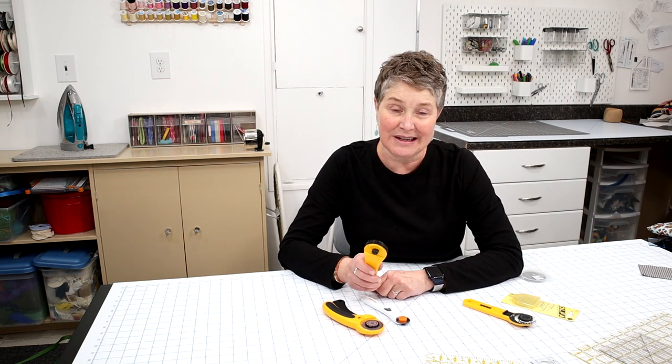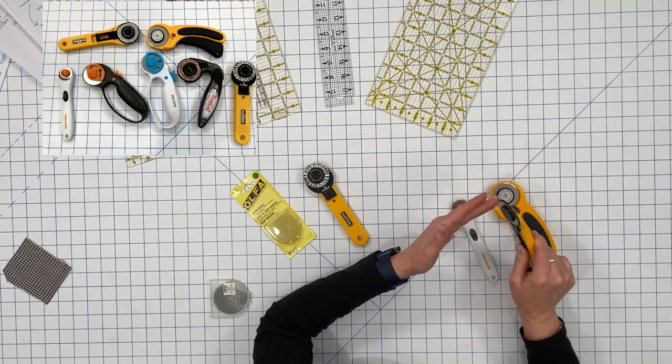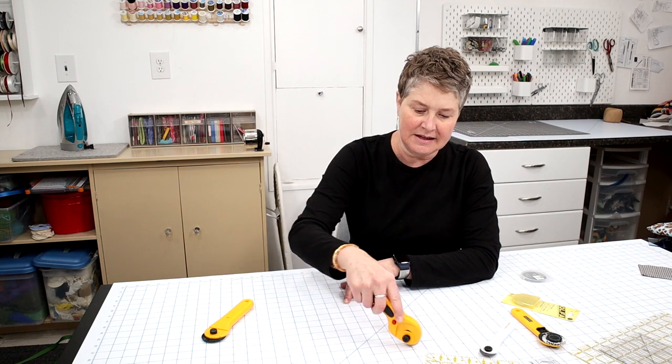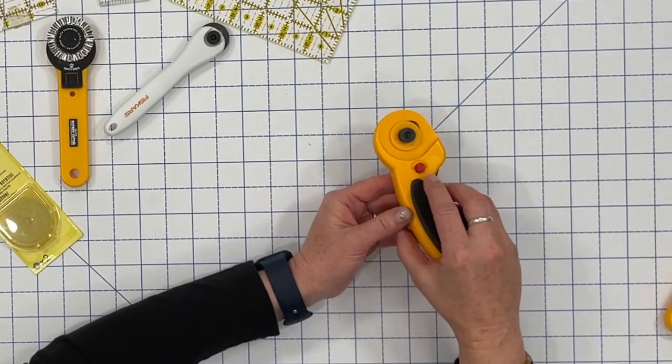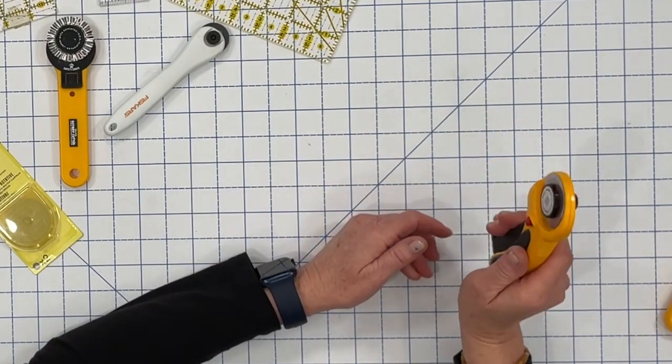The blades are very, very sharp, so it's very important that you take care to prevent cutting yourself. A cut can be really nasty, so make sure when you're finished with your cut you pull the cover back up. I have found a rotary cutter with a built-in safety mechanism, which I really need because I sometimes forget to put that cover on. This is a retractable blade — when you cut the blade is out, and when you're finished and release it, the blade automatically pulls back in. There's also a safety button so the blade won't come out even if it's bumped. I love this rotary cutter.